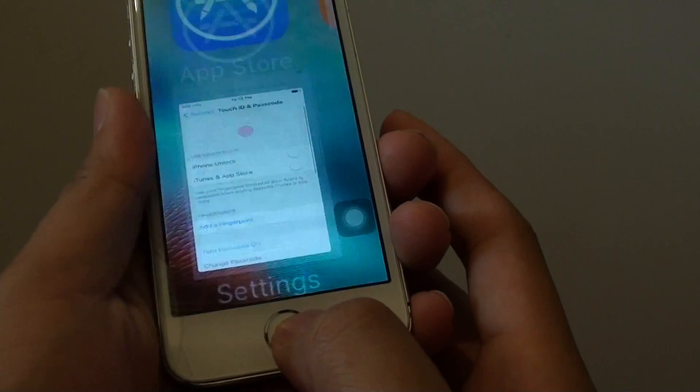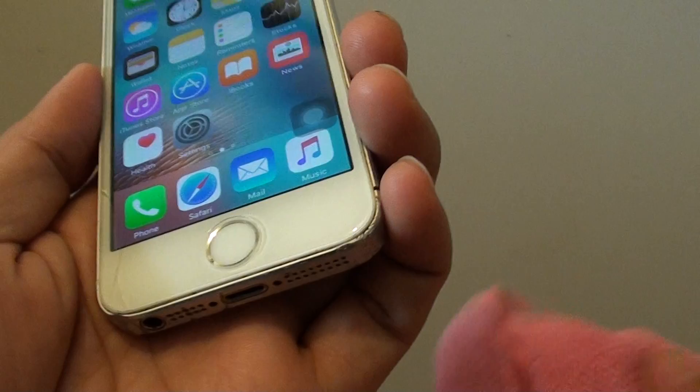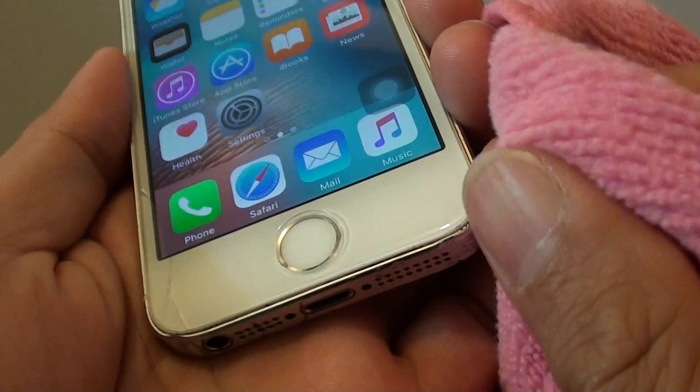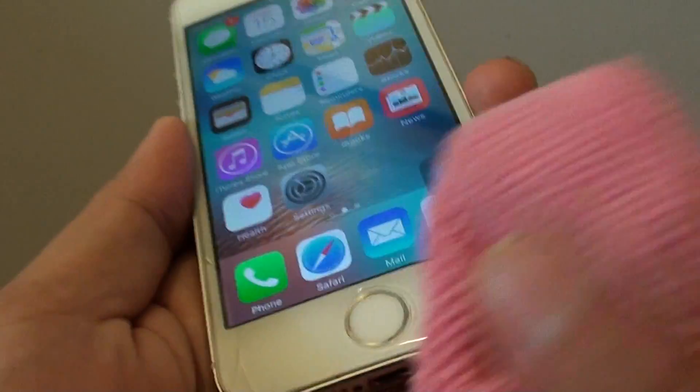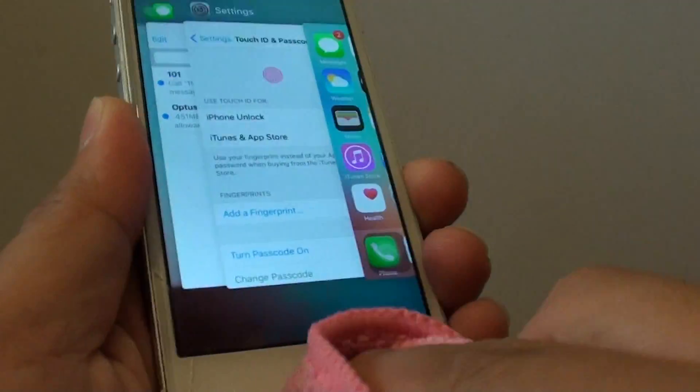So when we press on the key it works, but it doesn't read the fingerprint. You can see my fingerprint is creating all this dirt here. It's still a bit moist, so we try to clean as much as possible.